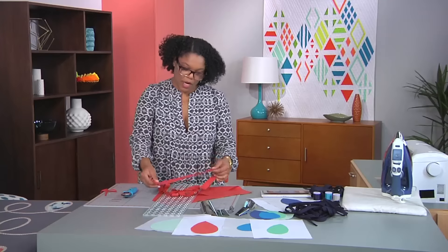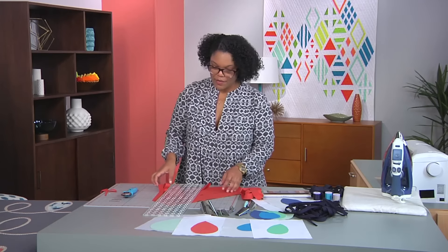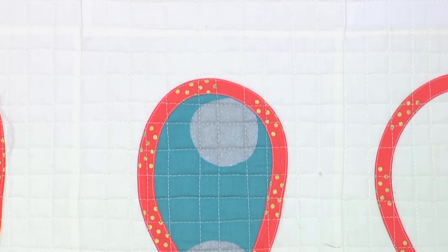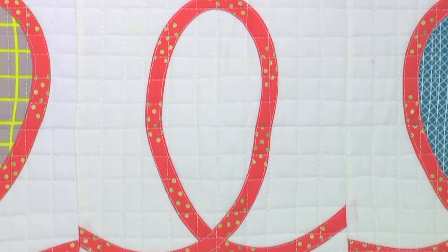This is going to give us a nice pile of bias tape strips that we can use. Depending upon the project and the quilt, we can actually piece and sew those bias strips together. But today, because the loops are relatively small, we can take these individual bias strips and use them without piecing them together. So that's what we're going to do today.